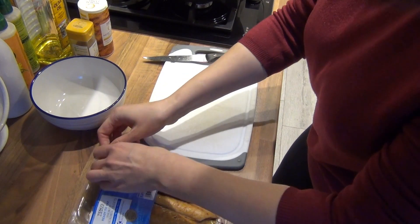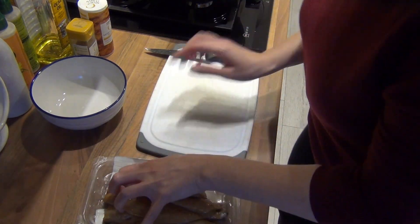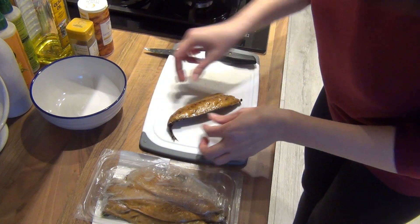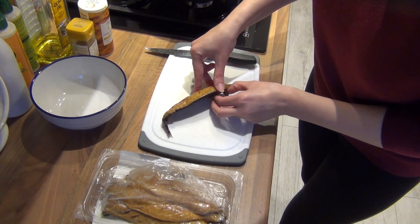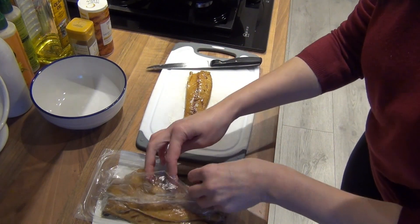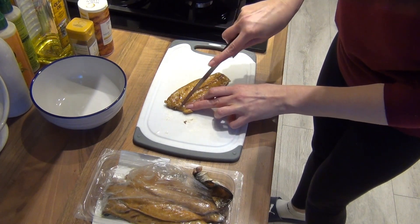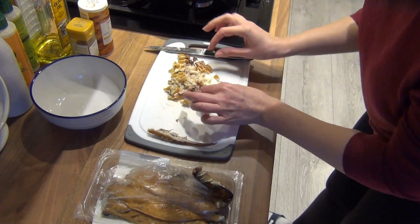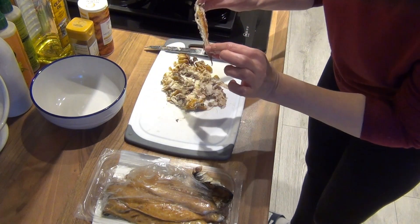While the rice is cooking I'm going to prepare the smoked mackerel. We just need to cut it into really small pieces or shred it. The only thing I'll mention is that mackerel is quite bony, so please be careful — especially in the middle, there are bones. We don't want them in our food, so just take the skin off carefully.